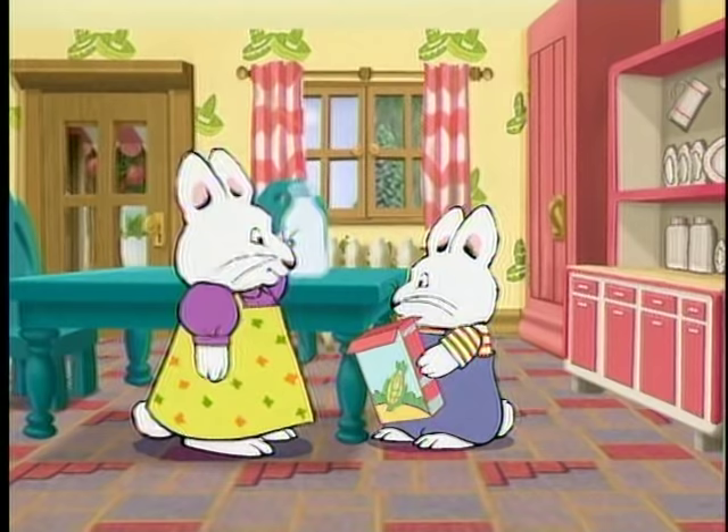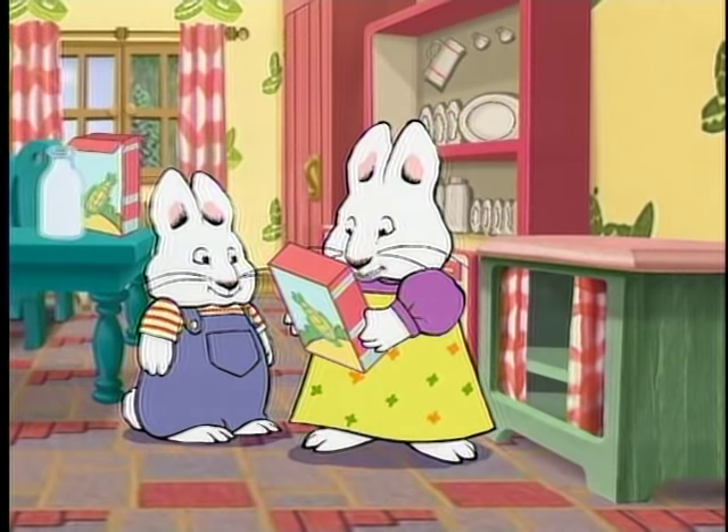I've finished that box of cereal, Max! Here's a brand new box of corn crunchies. And guess what? There's a prize inside. Prize!